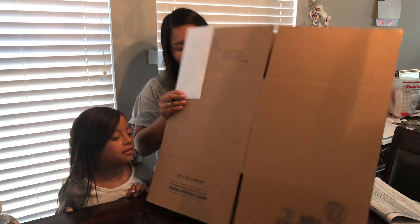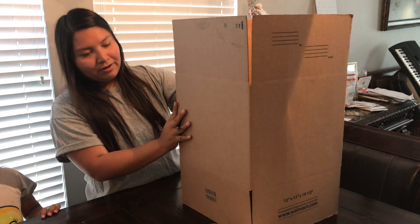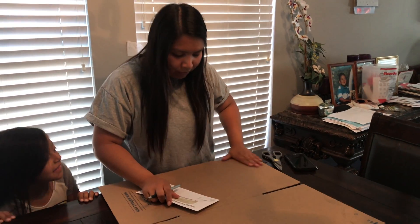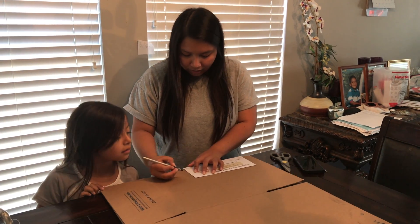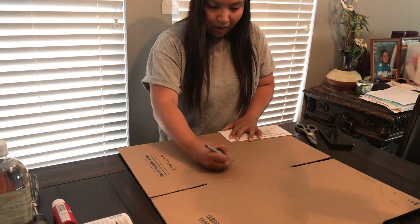We're going to make the foundation. You can use any box — you want it to be a little bit wide depending on how big you want the volcano. I just got whatever box and we don't need all of it. I'm going to make it a little bit wide, make a mark more than halfway around the box, and then cut all the way around.